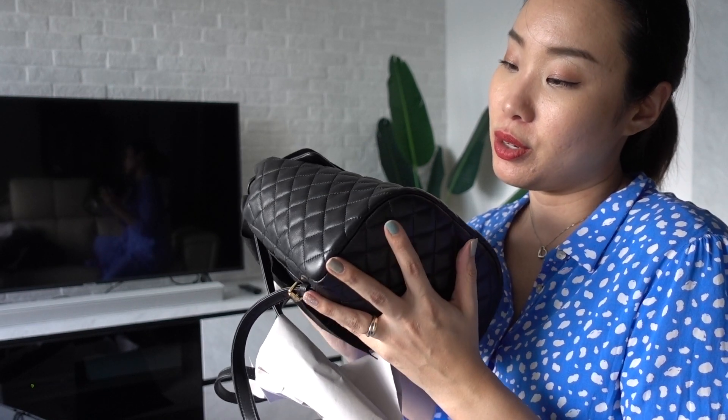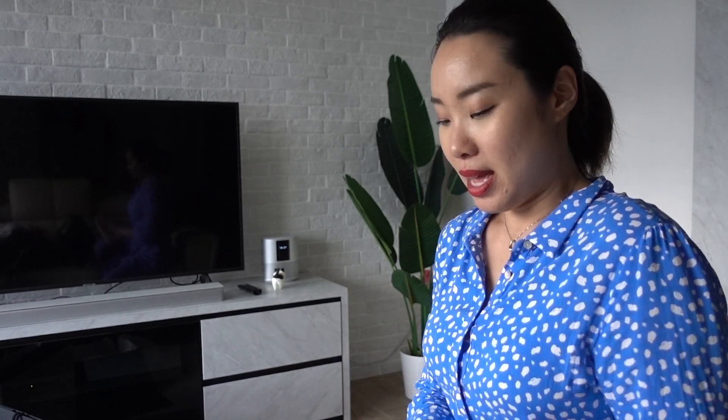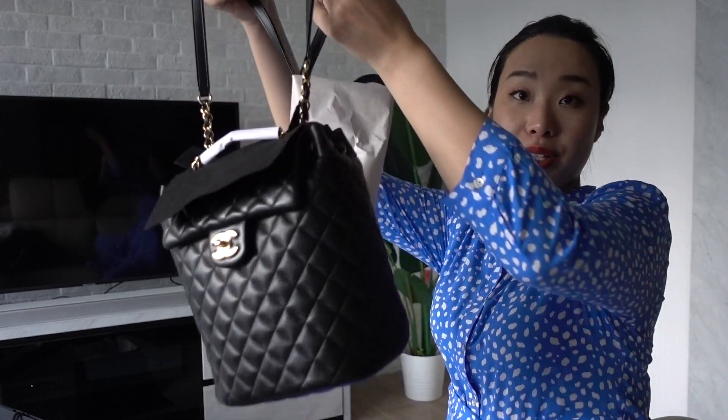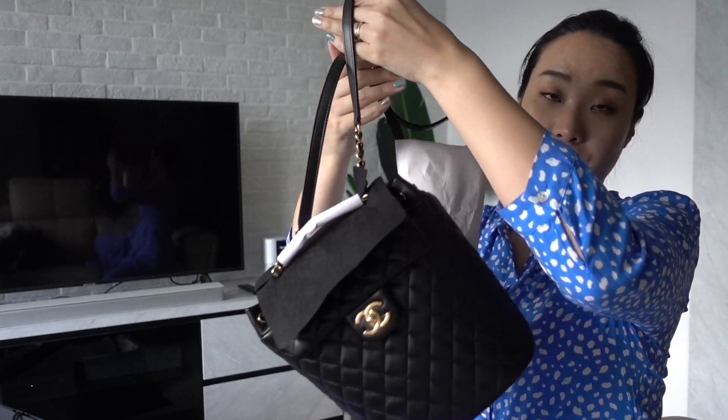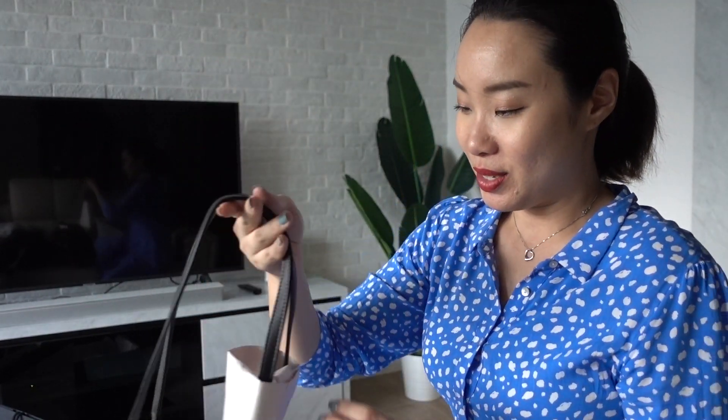I'll probably do a one-month wear-and-tear review to see if everything is still in perfect condition. I definitely heavily recommend this bag if it's still in store — it's beautiful. Size-wise it really suits me. I don't want a big bag; I think this is just cute and beautiful.